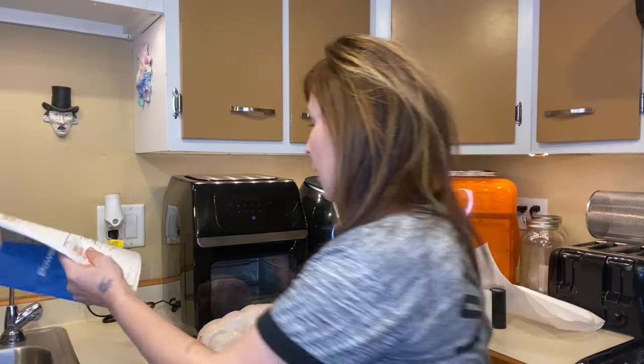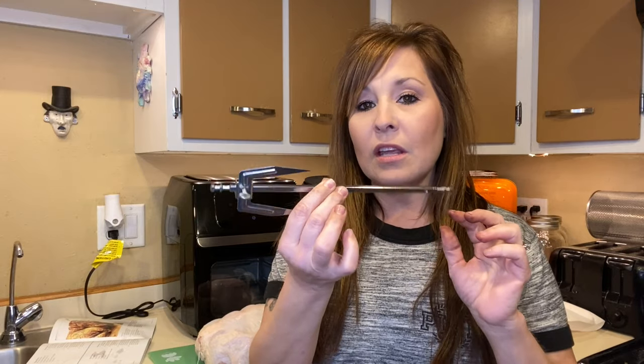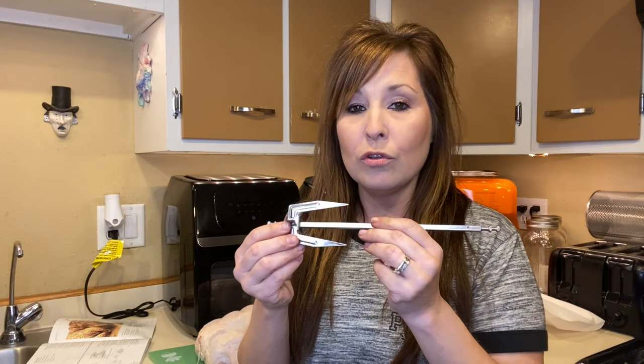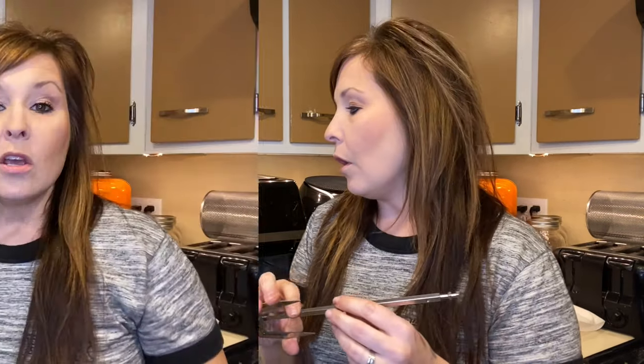I don't have the other end of the skewer on yet because I'll be putting this in there, but we are going to be tying up the chicken, adding all the seasoning, and then I'll show you how to do this and how to set it. It's really easy — this is not complicated at all. For tying it up, you're going to need some kitchen string.